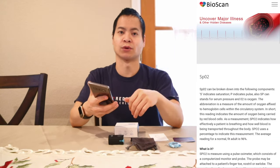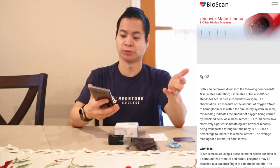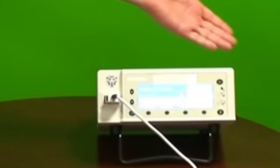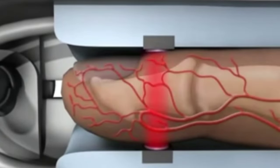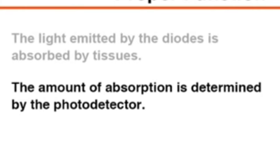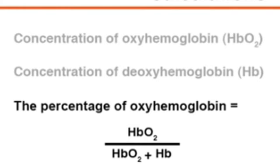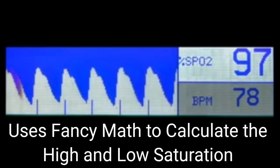Basically, it determines how well a person is breathing. Usually around 96% in adults is the normal — anything above or below that is considered abnormal. The SPO2 device measures both oxygenated and deoxygenated blood. Two different frequencies are used to measure these two different types of blood: red and infrared. This method is called spectrometry. The red frequency is used to measure desaturated hemoglobin, while the infrared frequency is used to measure oxygenated blood. If the greatest absorption is shown in the infrared band, this indicates high saturation; conversely, if the greatest absorption is in the red band, this indicates low saturation. So it takes the infrared technology and the red and creates an average to give you an overall number.